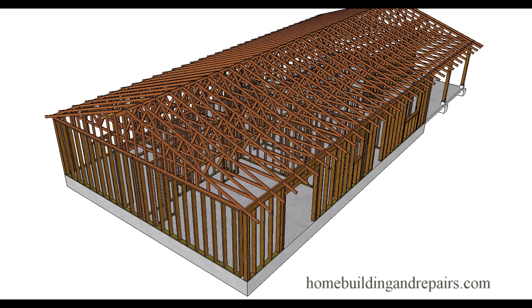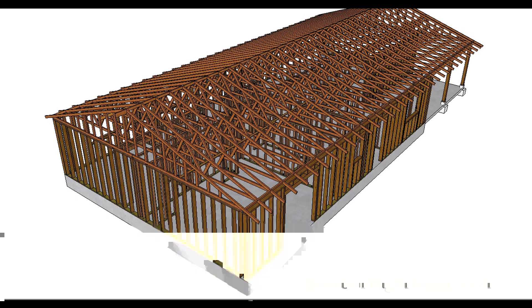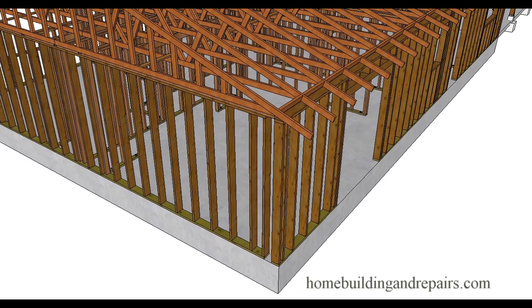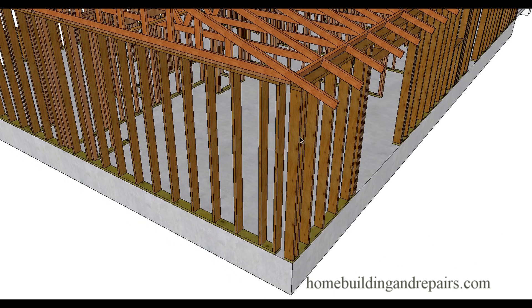Here's a problem you hopefully will never run into, but I have actually seen it happen before. Someone just sent me a question: what do you do if your foundation is a little larger than your roof trusses? You can see right here that the foundation is five and a half inches larger — we have a two by six wall here, and this wall needs to go back.